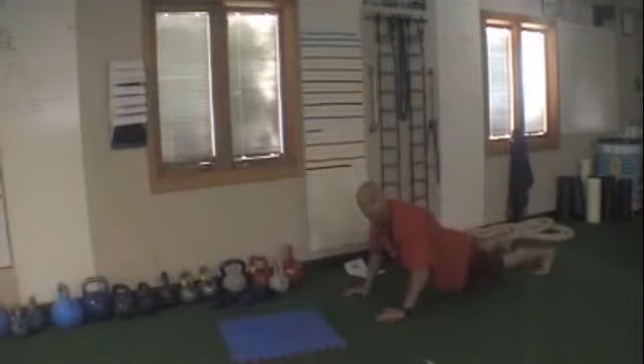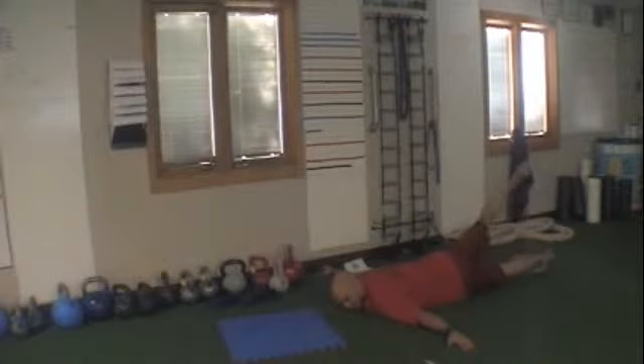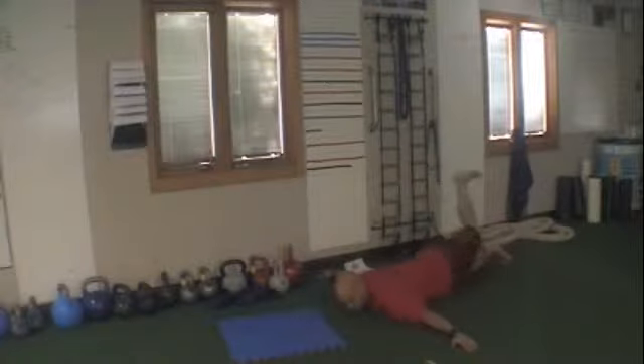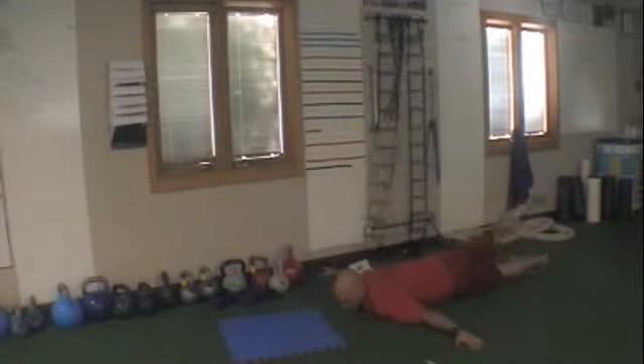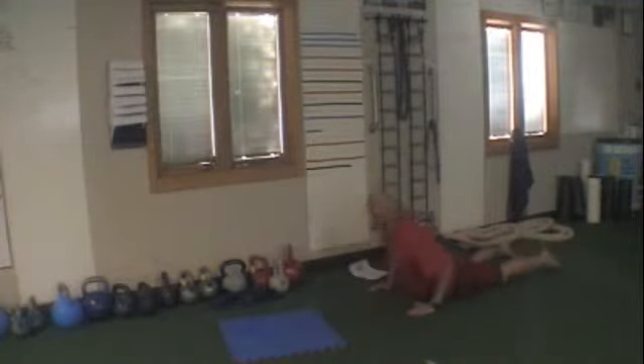Three, going down to the floor — Scorpion. Arms out to the side. Kick your opposite foot as close to your opposite hand as you can. Keep the opposite palm down. Rotate your hips as much as you need to, really working on opening up that low back, butt, hips, and backside.